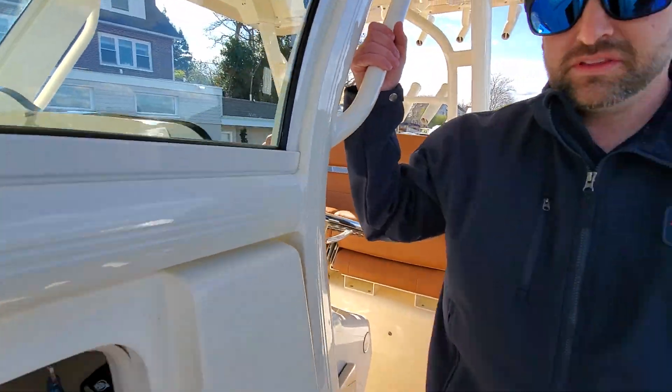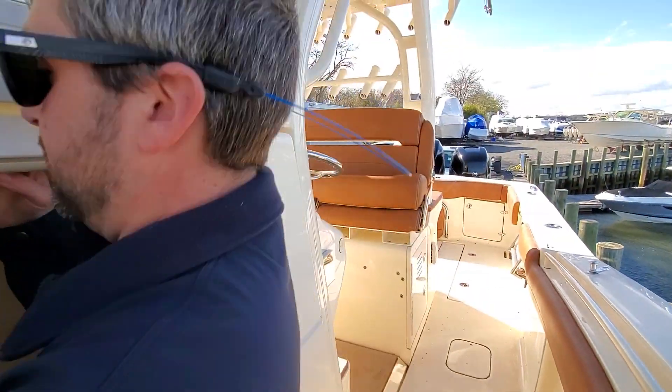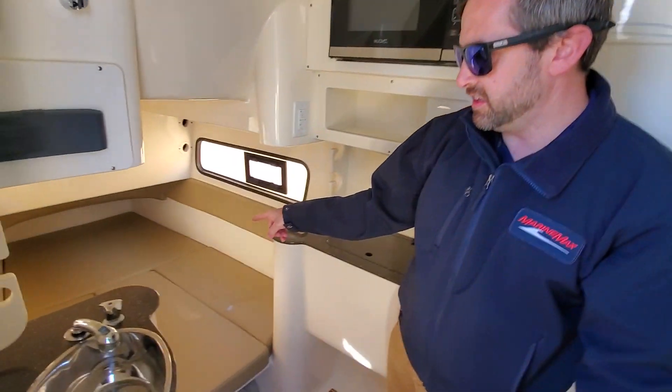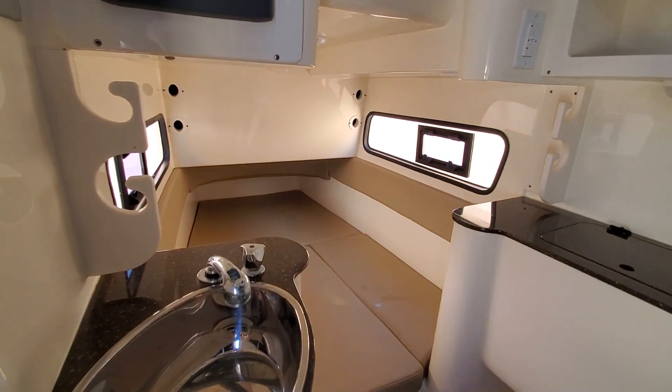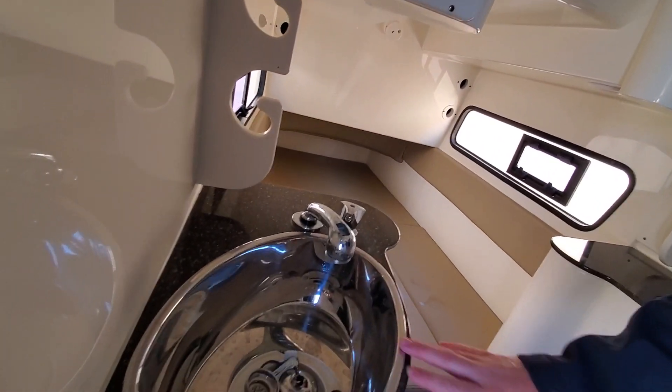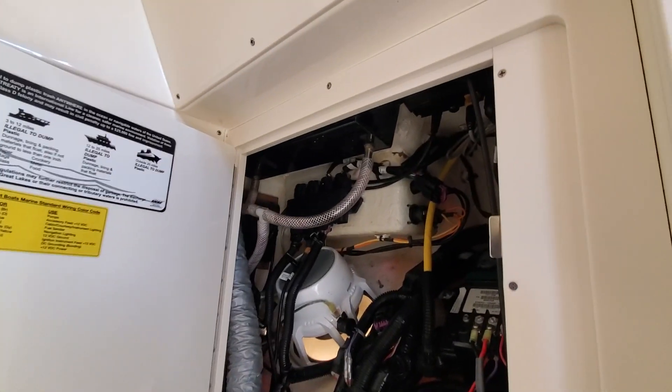Let's go down into the cabin. You do have a full berth in here — that's probably a little bit bigger than a twin but a little less than a queen. You've got a sink, a head, and really nice access right behind the helm.